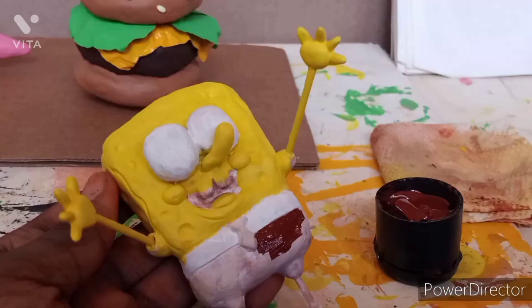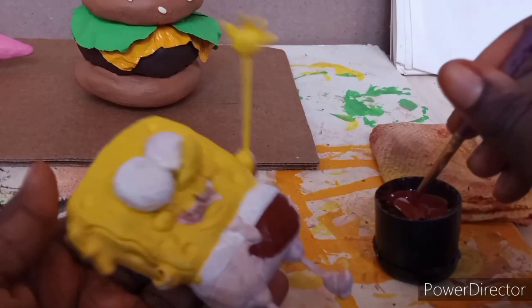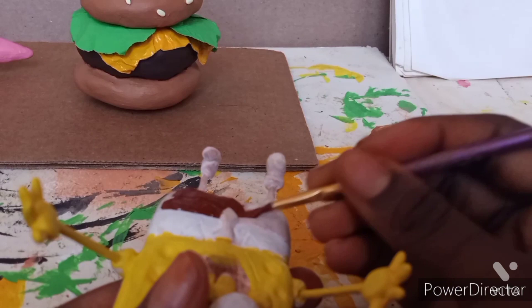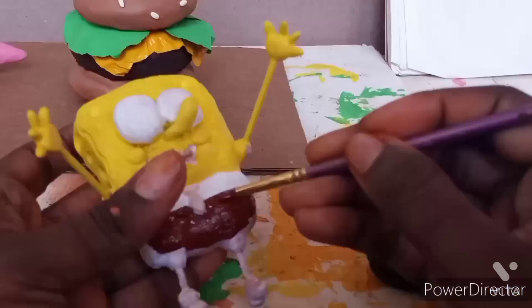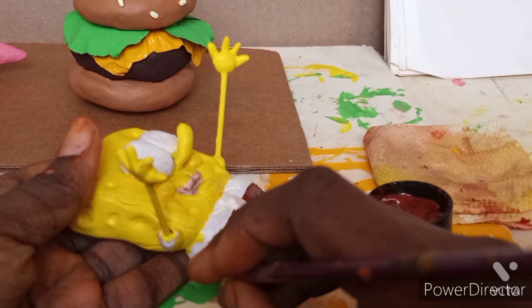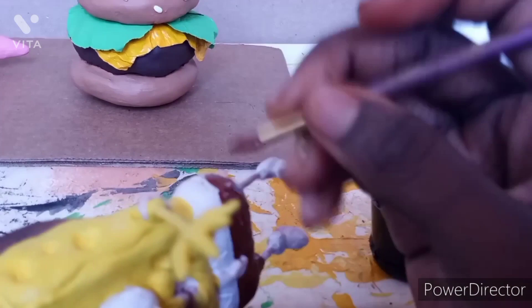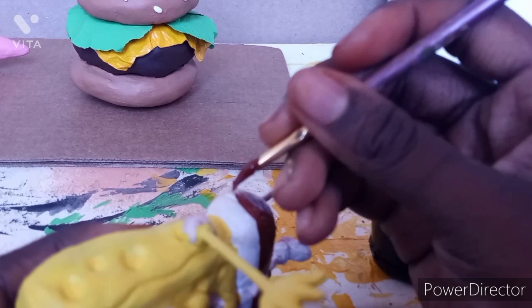I painted the bottom part of SpongeBob's pants brown, as it appears in the show. I was very careful not to get brown onto the white shirt because it would take many layers to cover it and I was already running out of white paint. I painted around the details and had to wait for it to finish drying before moving to the other side, so it wouldn't smudge.